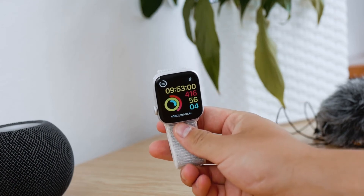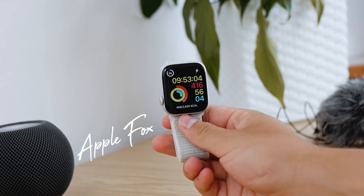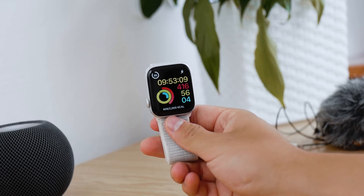In this video I'd like to show you and talk about how to set an alarm on the Apple Watch. It's a basic topic but people keep searching for it, so that's why I'm going to cover it here.